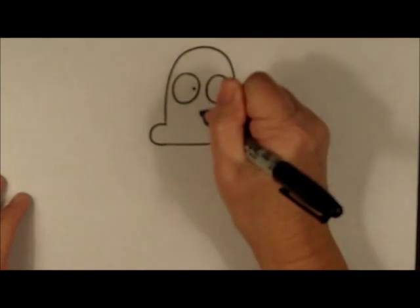For his mouth, I like to usually make just a dot, kind of like he is wondering about something.